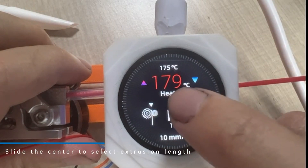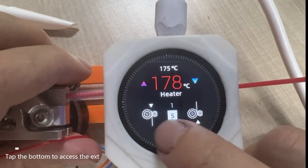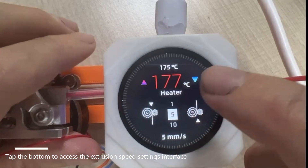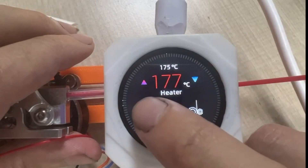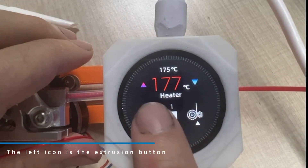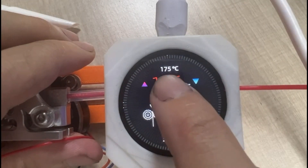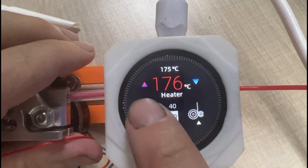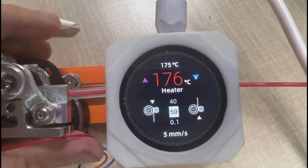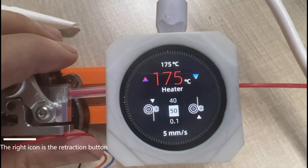Slide the center to select Extrusion Length. Tap the bottom to access the Extrusion Speed Settings interface. The left icon is the Extrusion button and the right icon is the Retraction button.